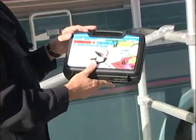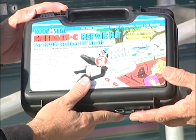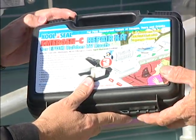This item here is an emergency repair kit that you can pick up at Camping World. It's around about 40 bucks, and if you get a tear in your rubber roof — it's basically only for rubber roofs.